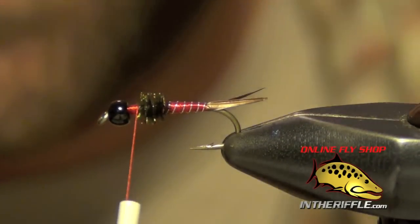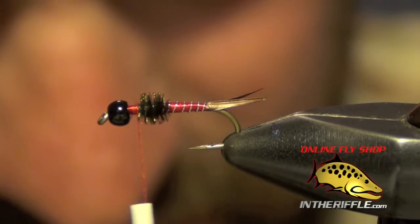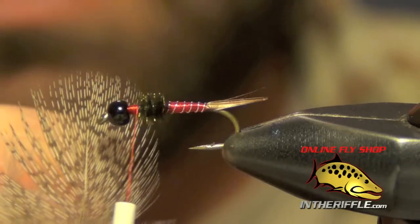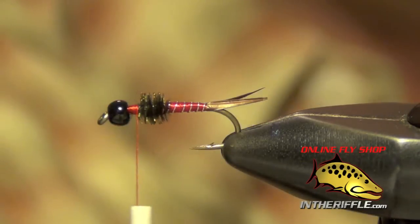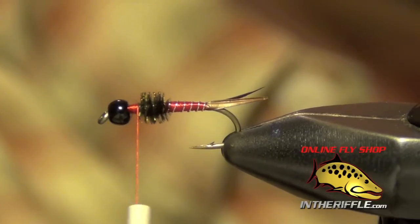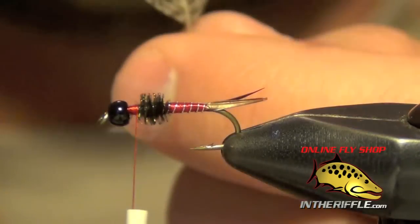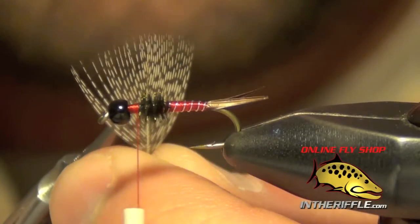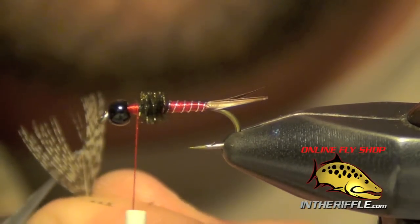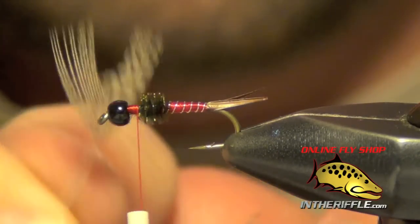Next thing to do is tie in the legs. For this I'm going to use a nice piece of partridge — one that has a nice even tip to the feathers. I don't want any junky partridge; you need a nice clean piece. I strip away all the under fur at the base of the feather, then take my scissors and get into the tip of the feather. All I'm going to do is cut a notch out of the tip, leaving legs on each side.